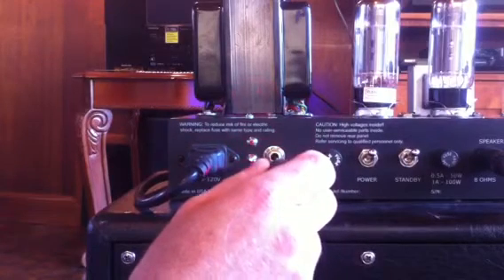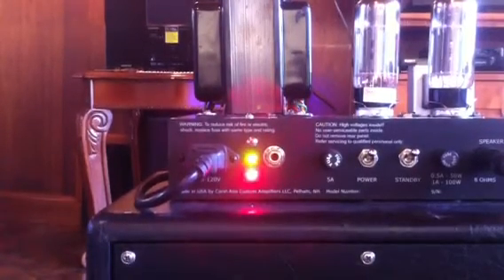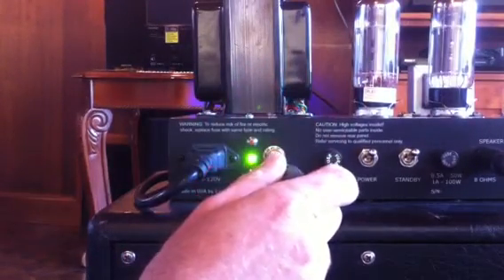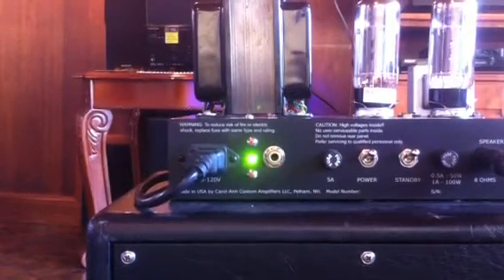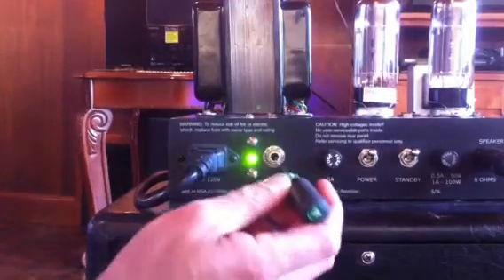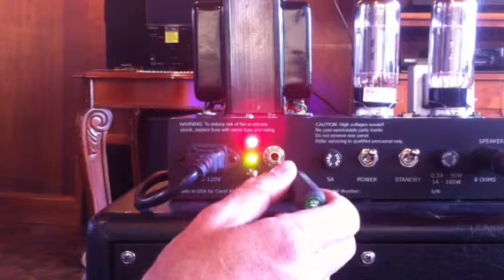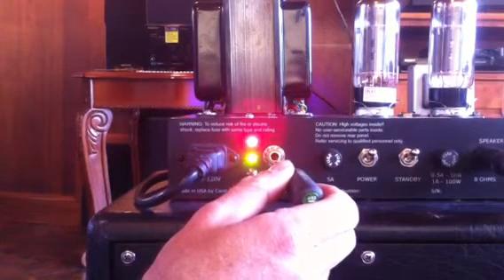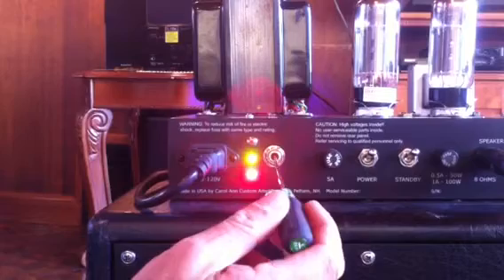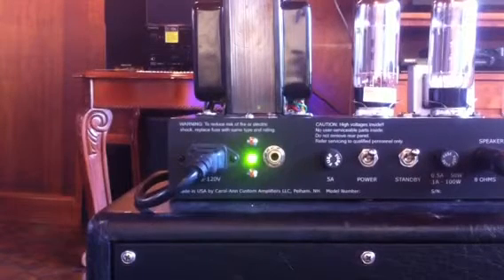If I turn this in a clockwise direction, I'm now increasing it, and you'll see that the green LED's turned on along with the red one — it means we're quite close, but it's still a little bit low. I'll bring it up, and now the green LED's lit on its own, meaning the bias is within range. There's a reasonable range where the green is on to allow for people to bias a little bit cooler or a little bit hotter. I took it a little bit past where it's starting to run a little bit warmer, so I'll bring it back down, and you'll see the bottom LED lights. Bring it back up, and the green LED lights — the amplifier is biased and ready to go.